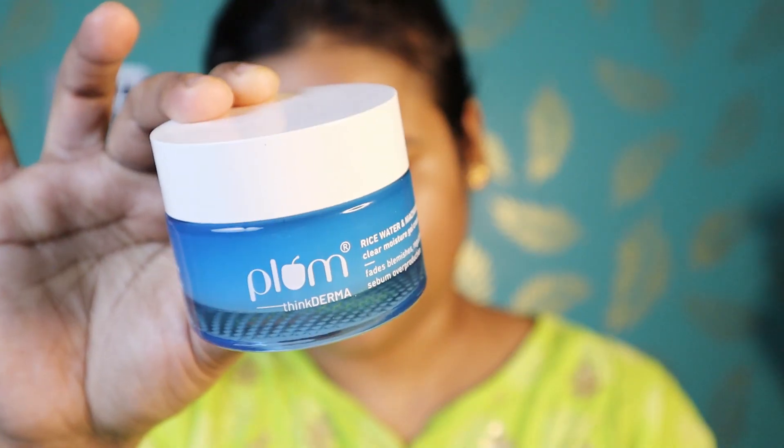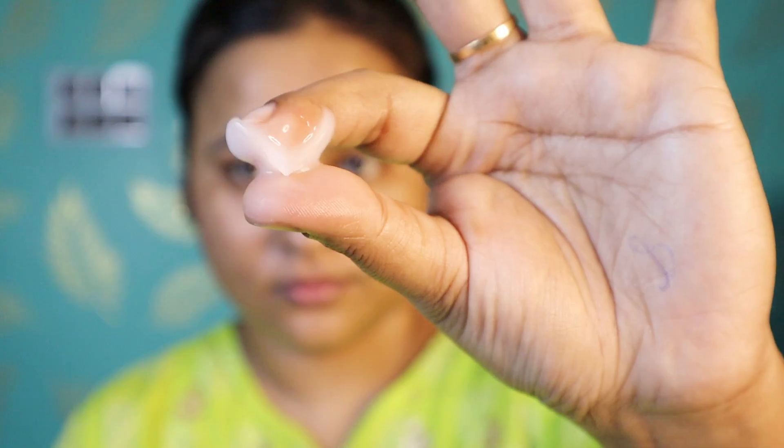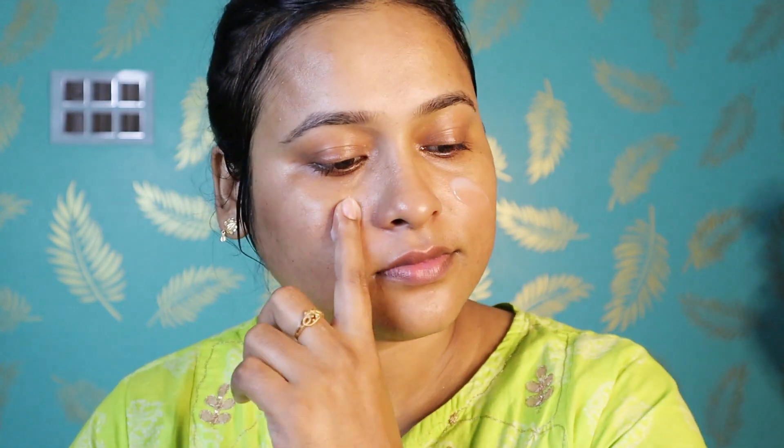After that, I am using a Niacinamide face moisturizer. It also has hyaluronic acid, which will nourish and hydrate your skin. In winter, it will be very good. After that, I applied it on my nose as well.